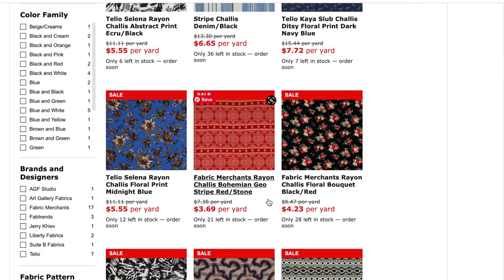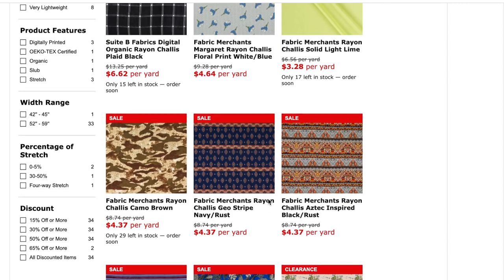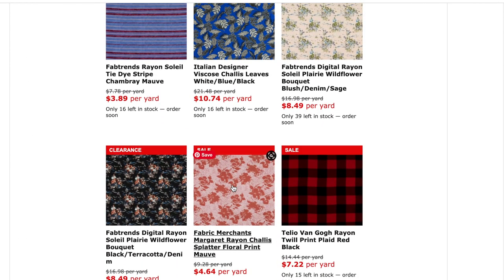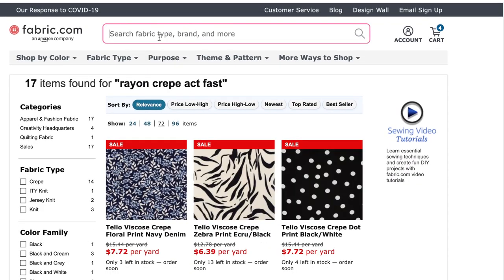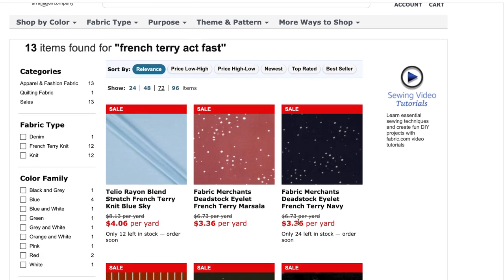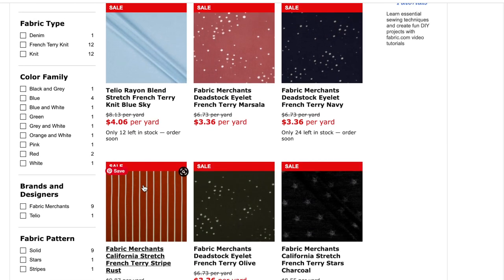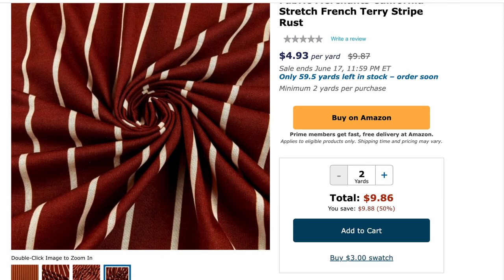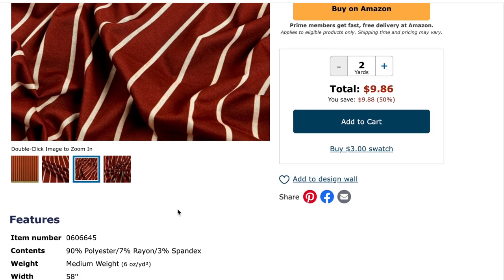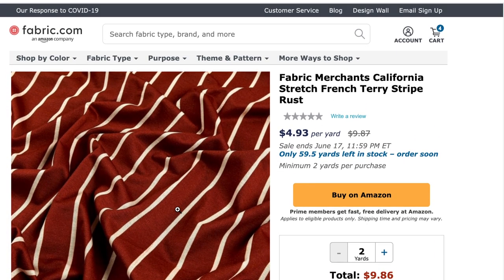I go through the rayon challis pretty fast — there isn't a lot that catches my eye and I think I've already found what I'm looking for. One more search: French Terry. They don't have a lot but I love what they do have. I found a rust-colored stripe French Terry for $4.93 per yard — such a pretty color. French Terry has great structure and is really comfortable to wear. With a minimum of two yards it's $9.86, so I think I'm going to get that one.